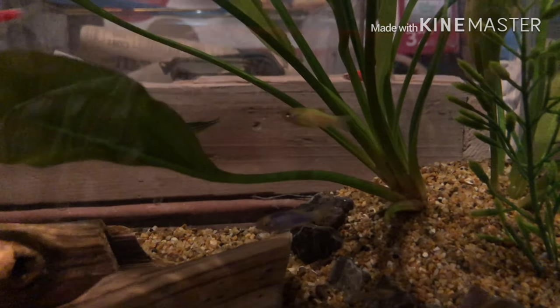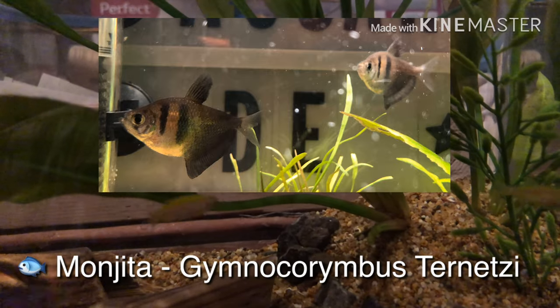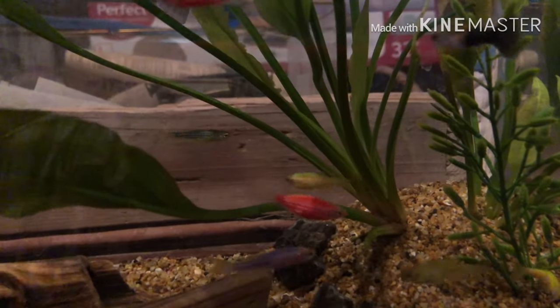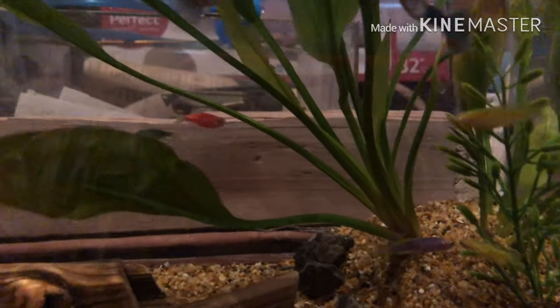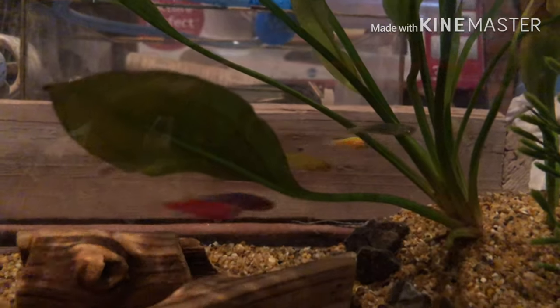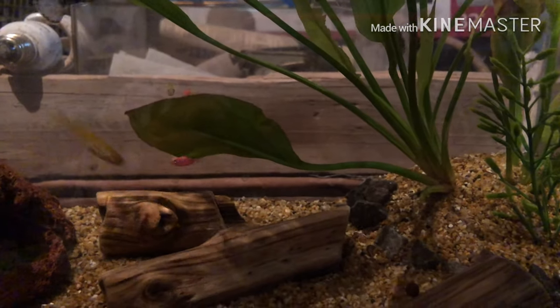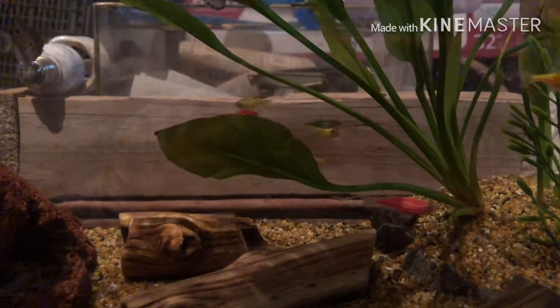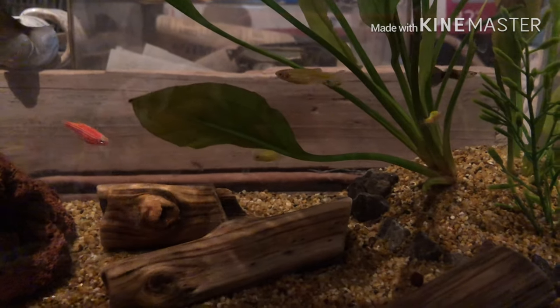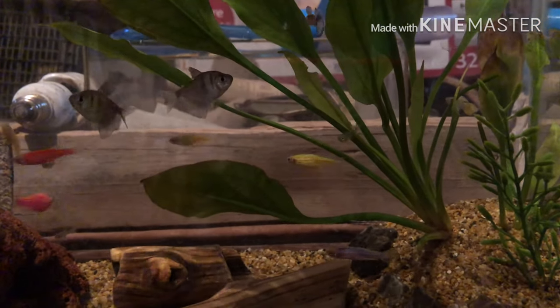Agregamos más peces, un par de monjitas. Empezamos a jugar con el filtro, compramos canutillos, aperlón, material filtrante sobre todo. Así estuvimos un rato hasta que nuevamente tuvimos bajas en el acuario. Empezaron a morirse las cebritas que habíamos comprado después, no las originales. No supimos por qué hasta mucho después.